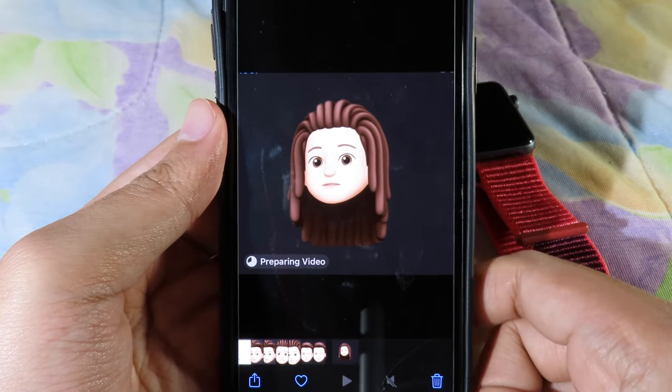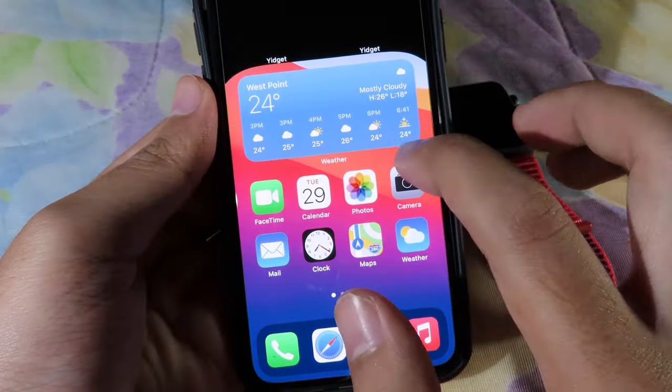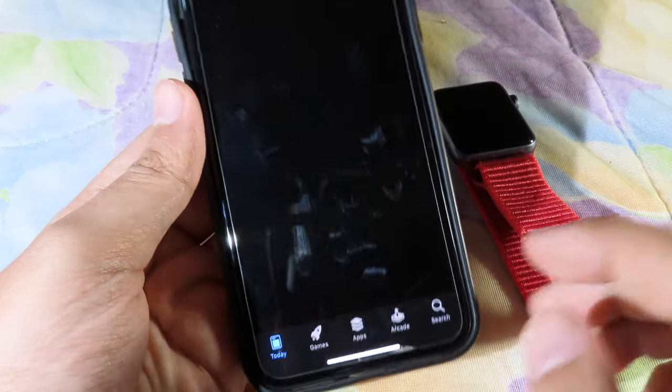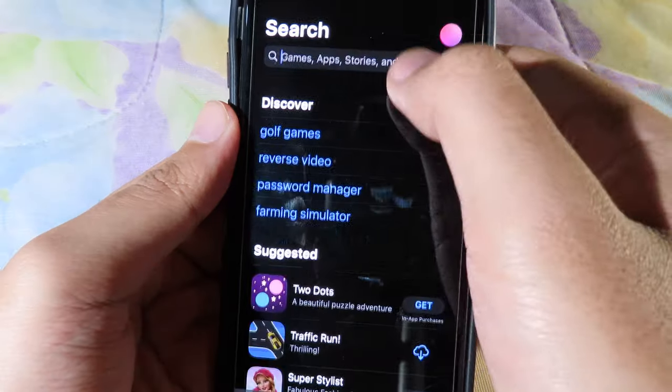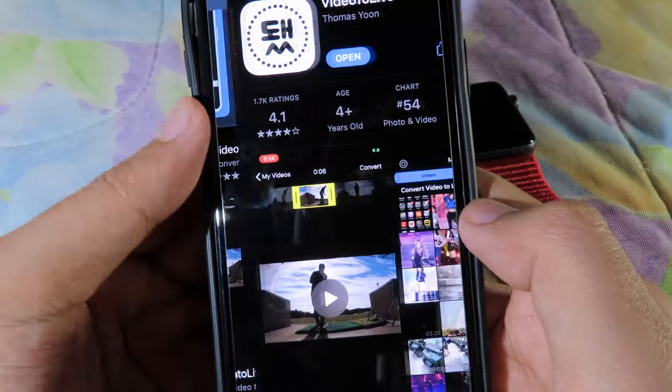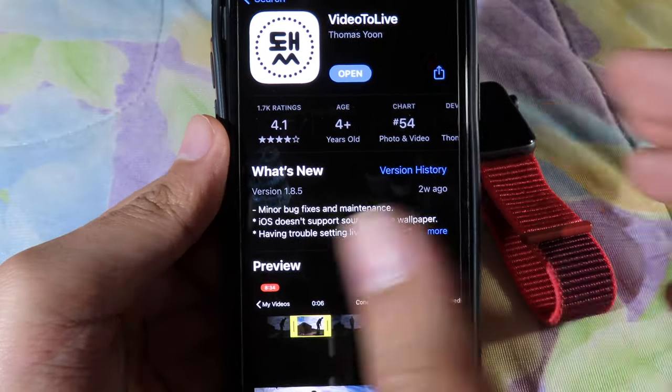Now you need to go to the App Store and download one application called 'Winto.' You can search for 'Winto' here and you'll find it at the top. You need to download it — it is completely free.